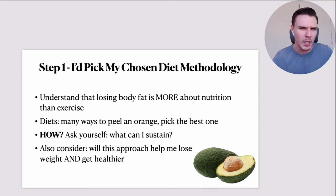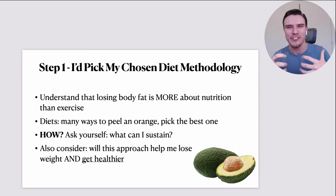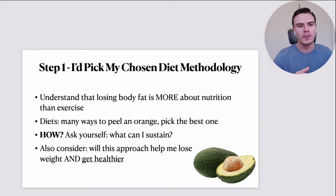How do you know what the best approach is for you? You've got to ask yourself: what could I actually sustain? What could I stick to? What's practical for my lifestyle and the sorts of foods I enjoy eating? Also consider: will this approach help me lose weight, but also get healthier? Because by default, you'll probably lower risk factors for major chronic disease simply by losing body fat, but there are clearly objectively healthier ways to do it.